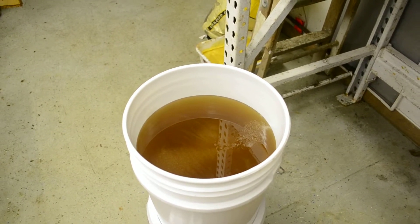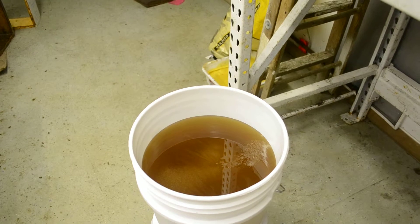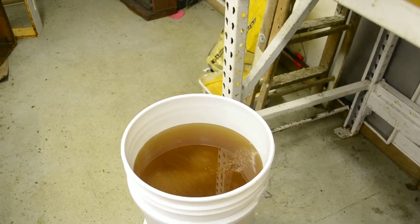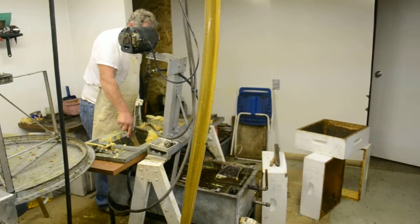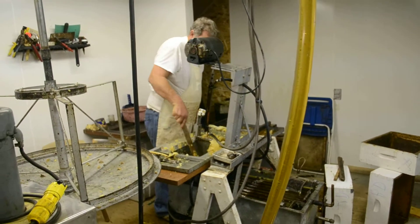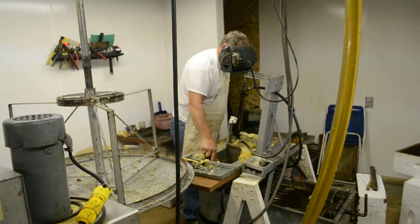Wow — from the hive to the bucket, then the jar, and to your breakfast table. I've been here all morning learning all I can about bees, supers, and hives — lots more information than I even knew I could learn.